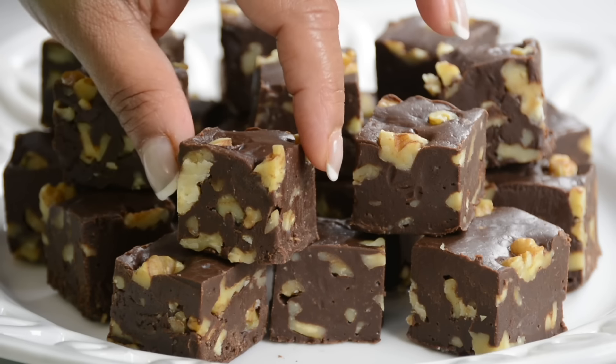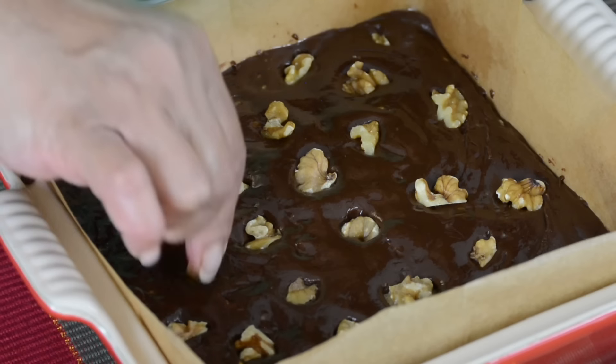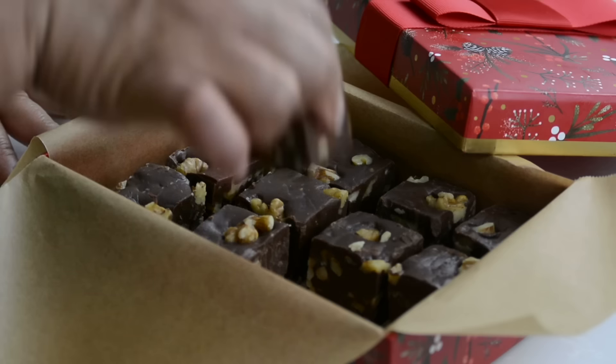For all you chocolate lovers out there, this one's for you. This walnut fudge is creamy yet crunchy at the same time. Hi, and you're watching Plating It With Wendy, where I share with you recipes which impress with ease.